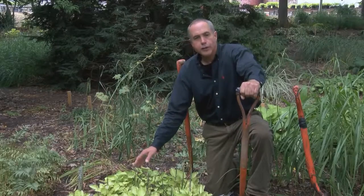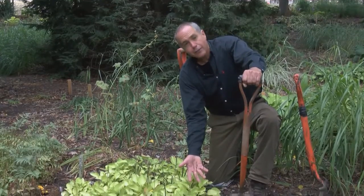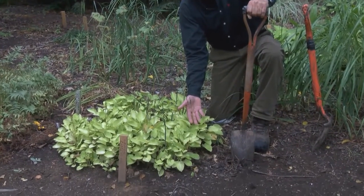You can also look at the number of old flower stems. For every one of these — like right here, there's five flower stems. For every one of these, you could make at least one plant.